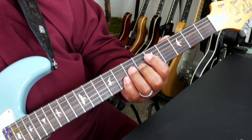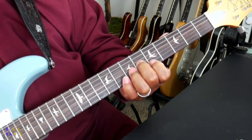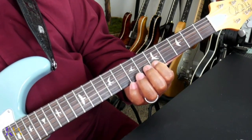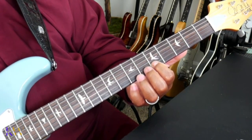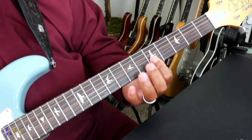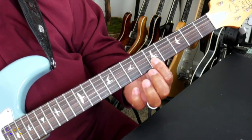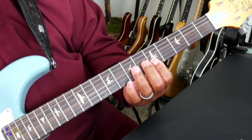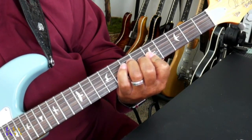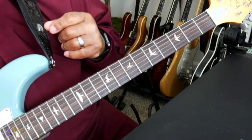Then we have on the third string the sixth fret. And then on the second string, which is the B string, we have that E on the fifth fret. And if you want, you can actually bar down across that fifth fret and catch that A, which is an octave. So we can play that, and then we'll strike that the same way.